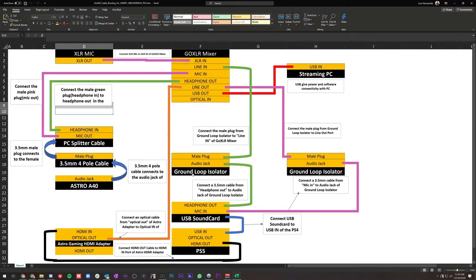The reason we need ground loop isolators on both the headphone out and microphone in signals is to eliminate static noise while streaming or recording. The ground loop isolator helps provide clean audio. You'll need a 3.5mm cable from the microphone in input to the ground loop isolator, then another cable from the other side of the isolator to the line out. For the headphone out, you need a 3.5mm cable to the ground loop isolator, and then another cable from the isolator to the line in on the GoXLR mixer.